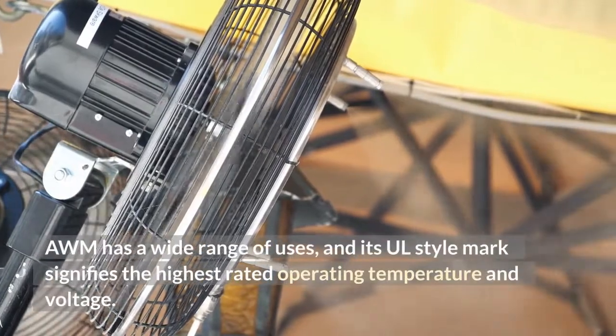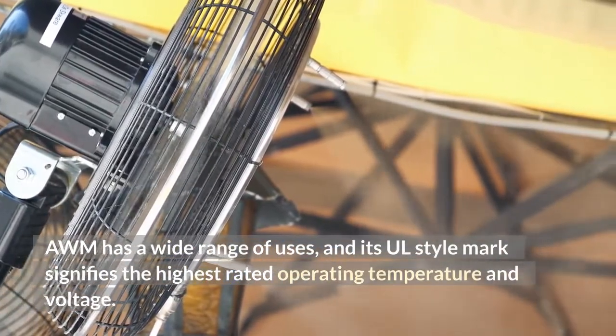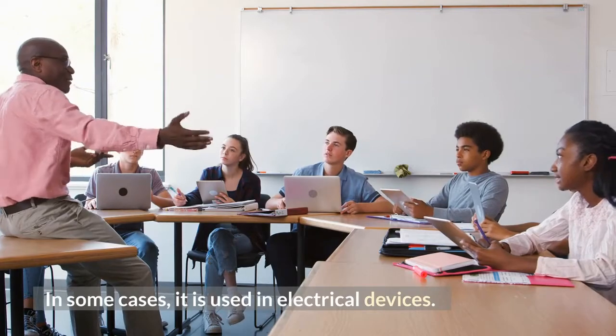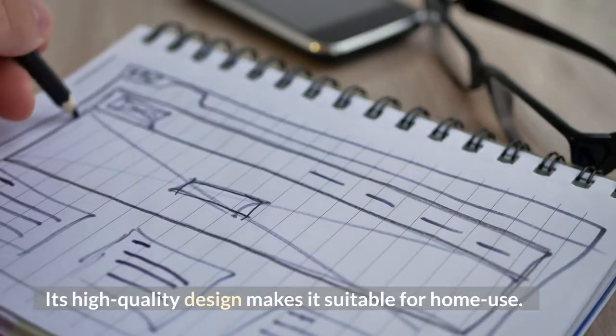AWM has a wide range of uses, and its UL style mark signifies the highest rated operating temperature and voltage. In some cases, it is used in electrical devices. Its high quality design makes it suitable for home use.